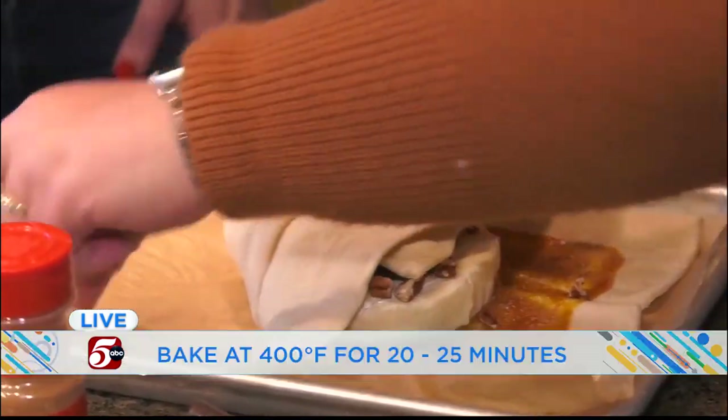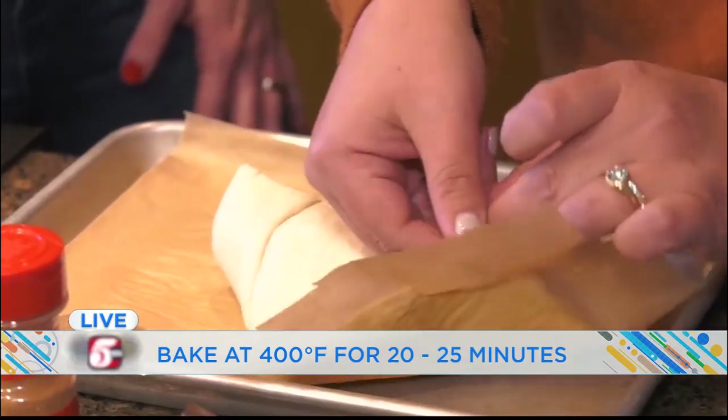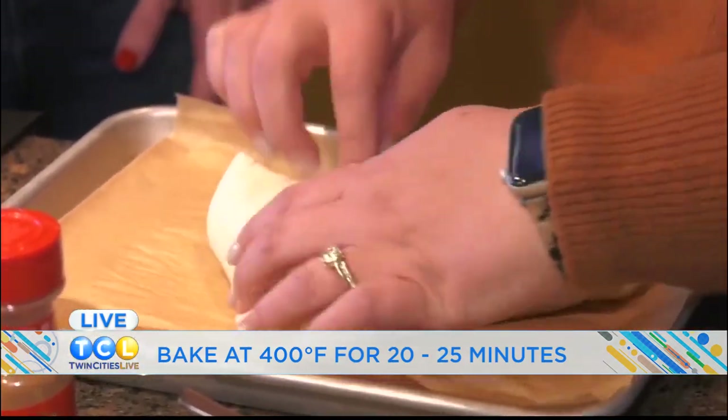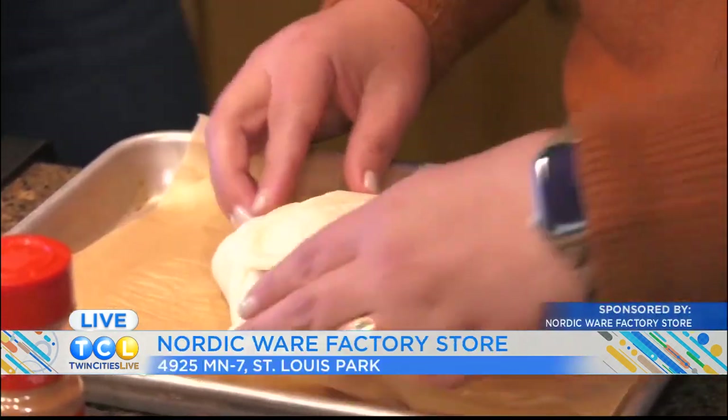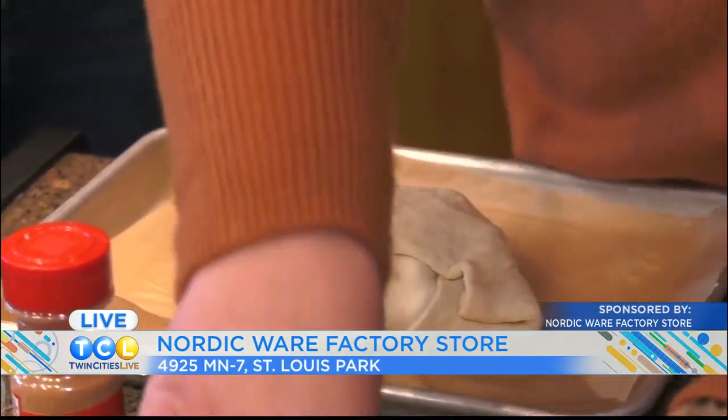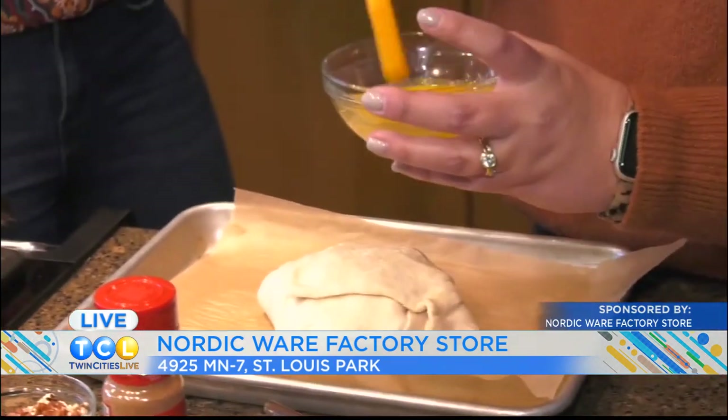It's like a little present. You're going to bake it for about 20 minutes at 400 degrees. Then I'm going to egg wash it and add some pecans on top.